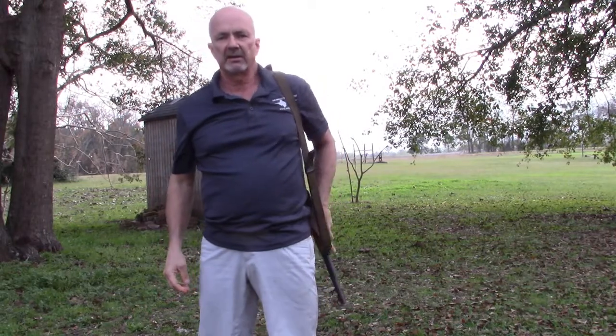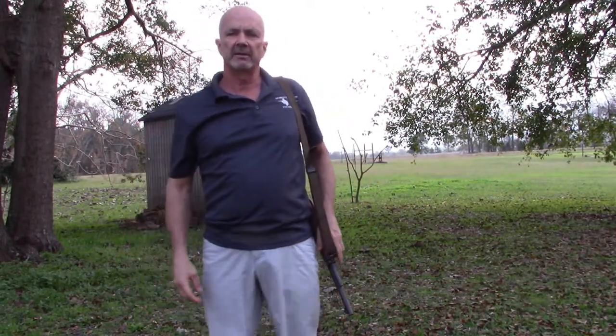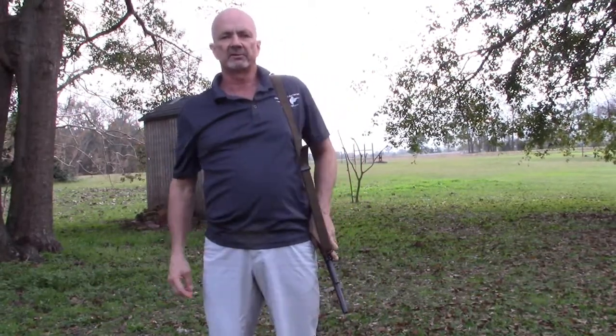And I'm going to go over two ways of carrying. The first will be South African carry, which is with the muzzle down — sling on your shoulder, muzzle down.